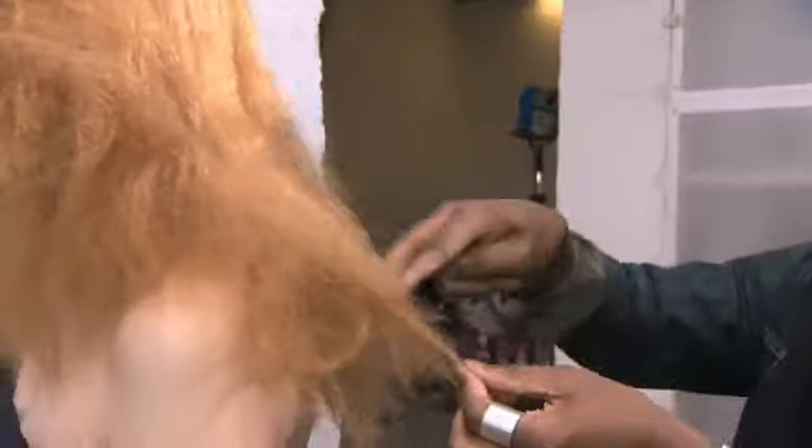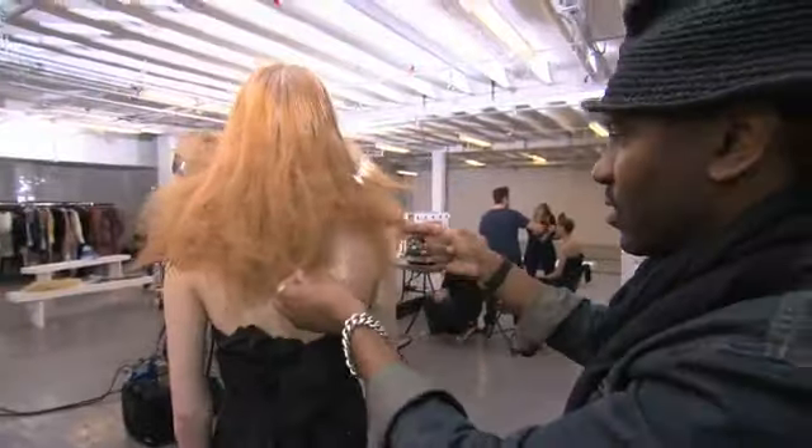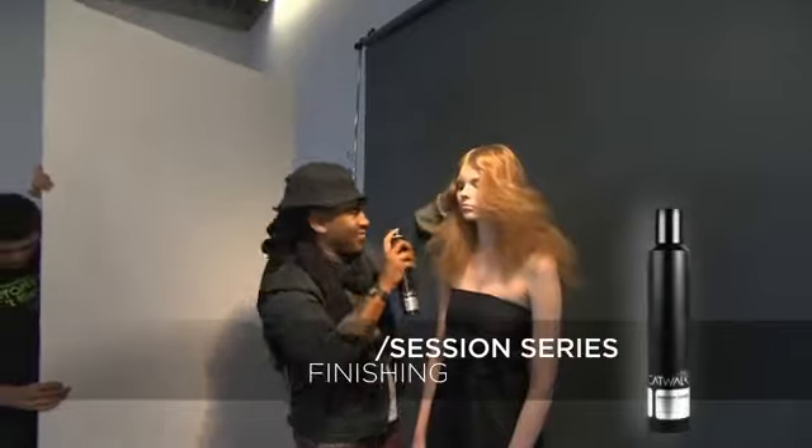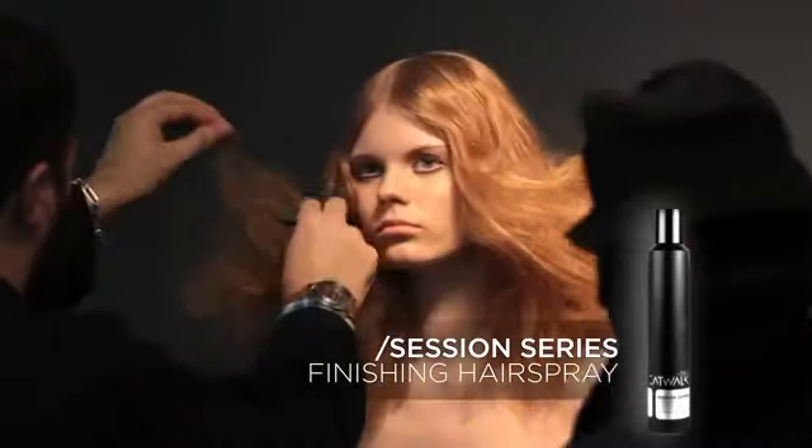So then brushing that out, and you'll see just how it gets a bit distorted. Using alternative tools, it's really good to have something that's going to reinforce that alternative feel. When you're working with that, you really want to make sure that you have something that's going to lock it in, but yet you can still create the texture that you're looking for.